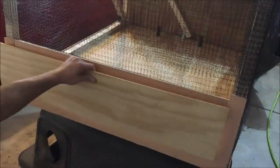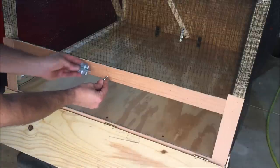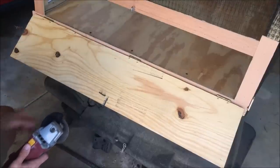Here's our door and we'll secure that with hinges along the bottom. Next we'll put in an eye screw right here and a slide bolt to hold the door shut. We'll cut off the screws that are sticking through from the hinges and the bolts.